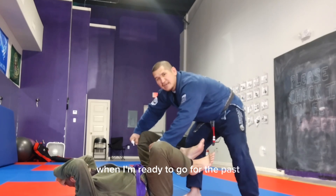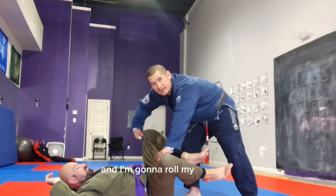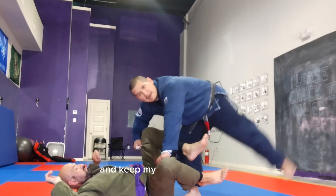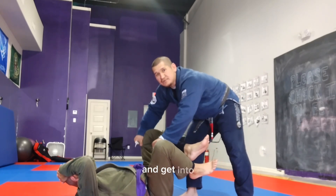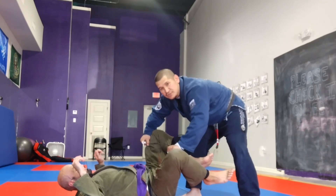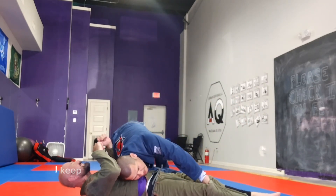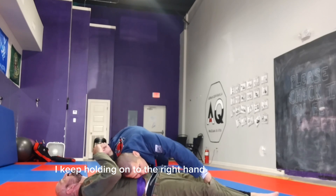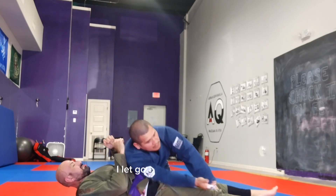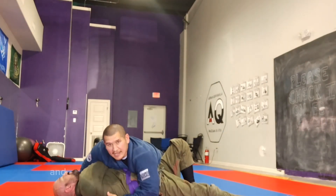When I'm ready to go for the pass, I'm going to punch my left arm out, roll my knuckles, and punch this foot through me and kick my leg out of the way. Drop my shoulder down and get into side control. I punch this one out, then punch this one through, drop my shoulder — I have pressure. I keep holding on to both hands until I'm settled with my knees, then let go and I'm in side control.